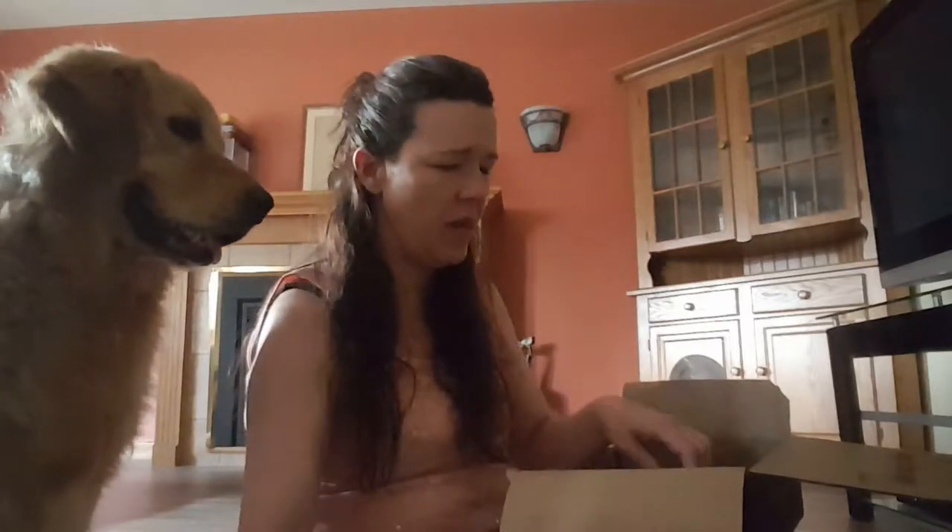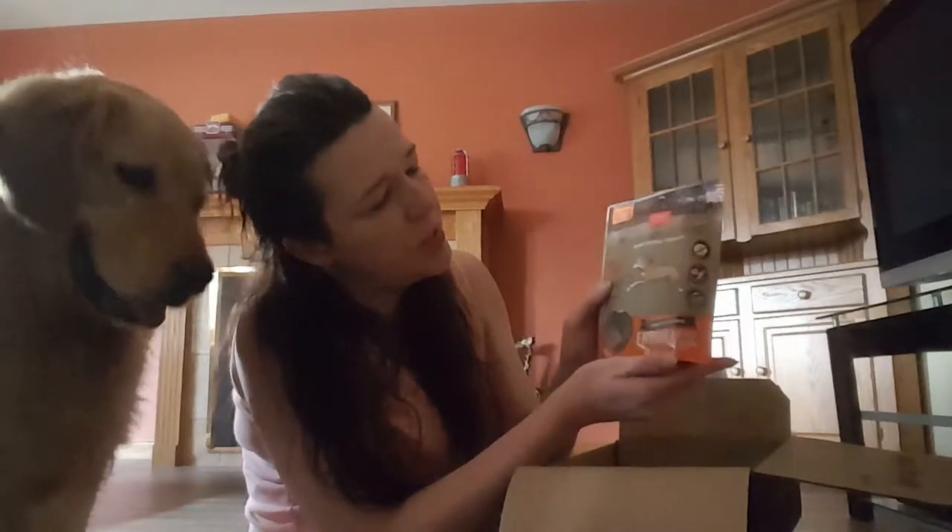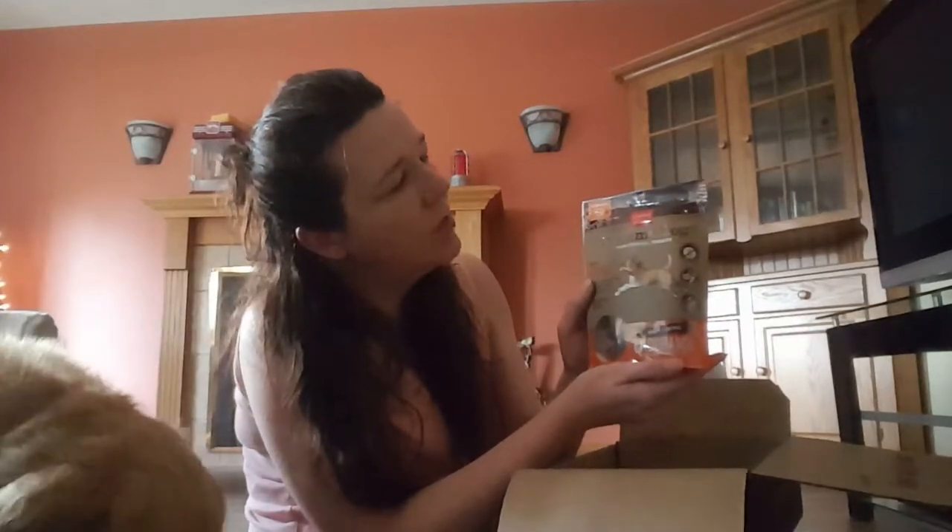We also have, from Dynamo Dog, some functional treats. These are soft little peanut butter squishy treats — great for training, great for any age dog.